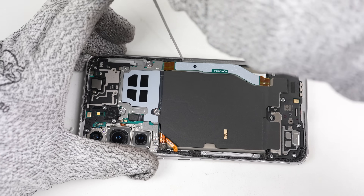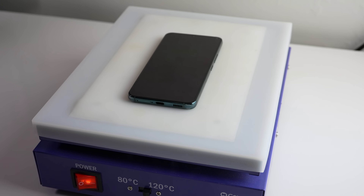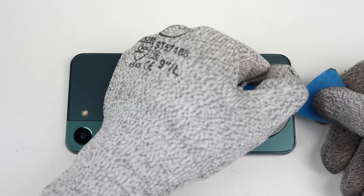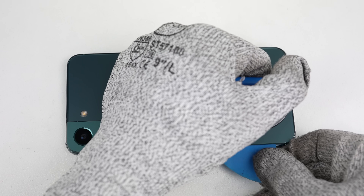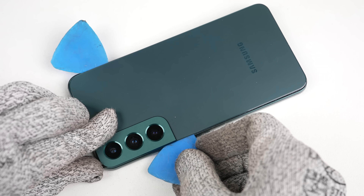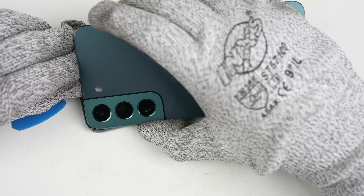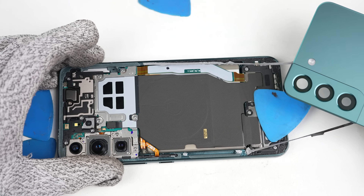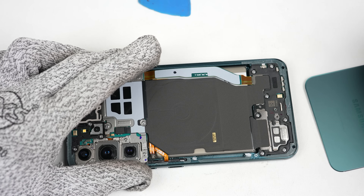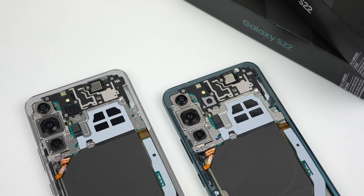Once the back panel is free, I can remove any residual adhesive left on the mid-frame. With one phone open, it's time for the other — I'll repeat this exact same process for the green S22. The opening procedure is similar to any Galaxy S series phone from the S6 onwards. The adhesive is still weaker than what's found on the iPhone, making getting inside much easier. If you do need to open the back of your Samsung, it's important to reapply new adhesive when reattaching the panel; otherwise dust or liquid could enter the phone.